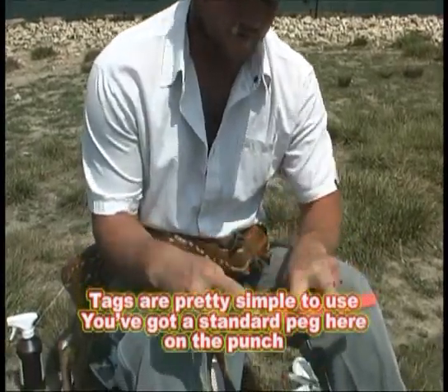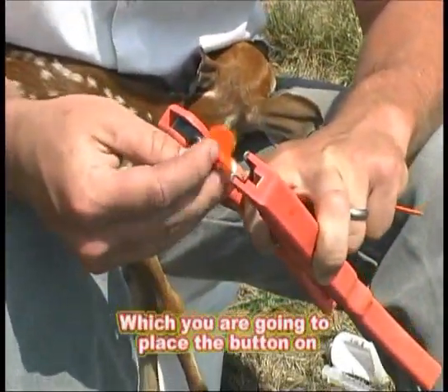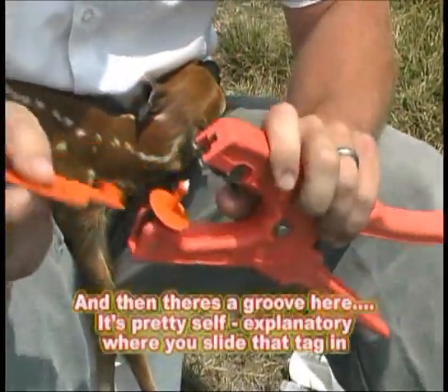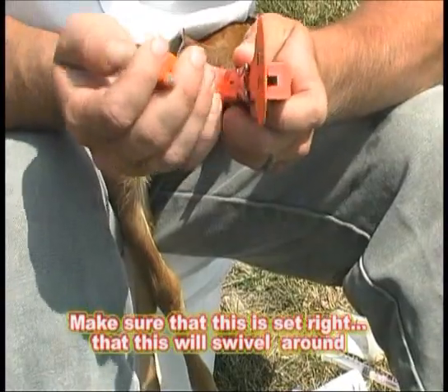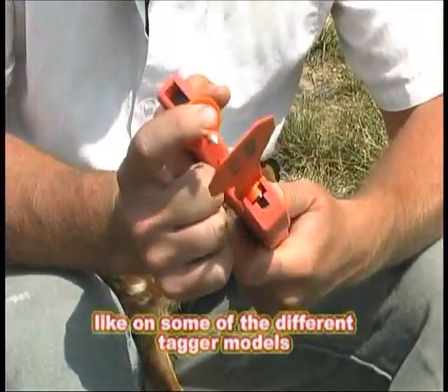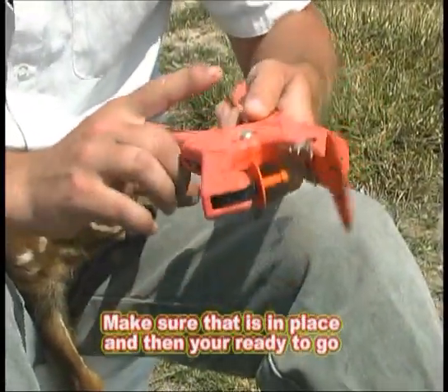Tags are pretty simple to use. You've got a standard peg here, a punch that you're going to place the button on, and then there's a groove here. Pretty self-explanatory to slide that tag in. Make sure that this is set right — this will swivel around on some of the tagger models — make sure that's in place and then you're ready to go.